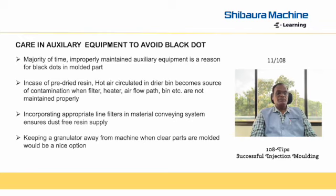Similarly, conveying systems are used for clear part molding, and appropriate filters need to be installed to filter out powders or contaminations from the granules. If the filters do not filter out the powder in the granules, it can settle as a black dot in the molded part.